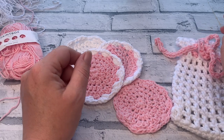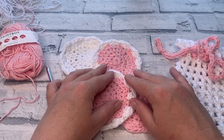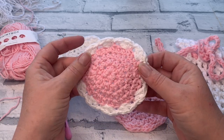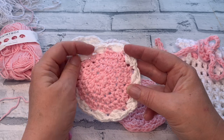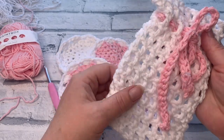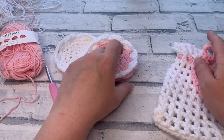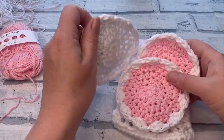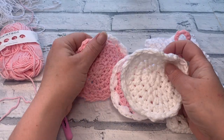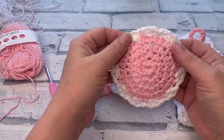Welcome back to the Cozy Rosie Crochet channel. Today I'm going to be sharing how to crochet the cotton grass face scrubbies. This is the third part of the cotton grass crochet along. You can find the details of all the other patterns linked in the description box below. The final pattern is going to be a really cute wash bag you can use as a soap saver, and it also fits all your scrubbies inside — great for washing them and keeping them safe in the washing machine. Don't forget to hit that subscribe button and the notification bell.